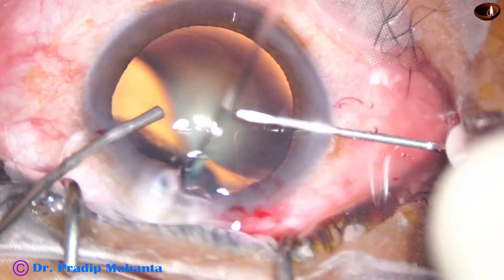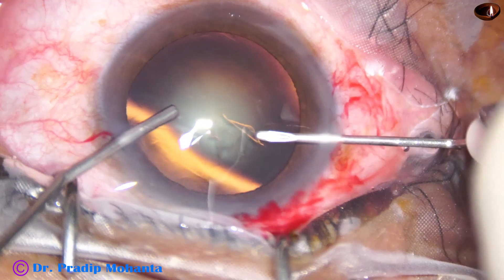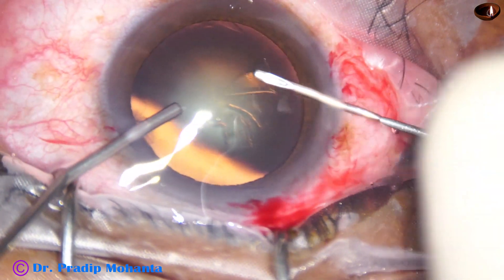All the incisions are on the posterior aspect of the limbus, which is very good. Healing is much better when you make the incisions on the posterior aspect of the limbus.